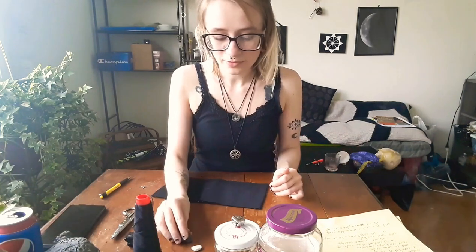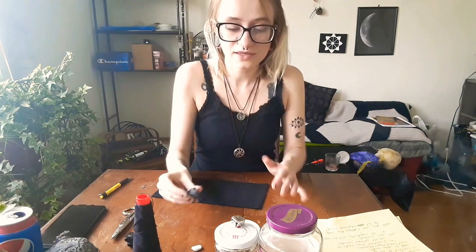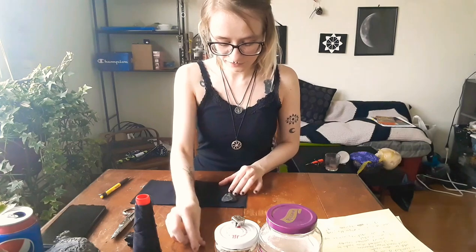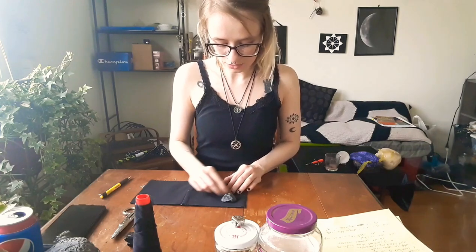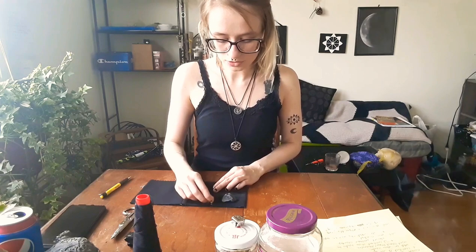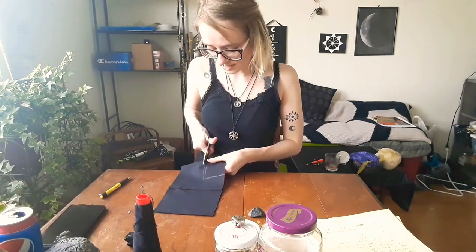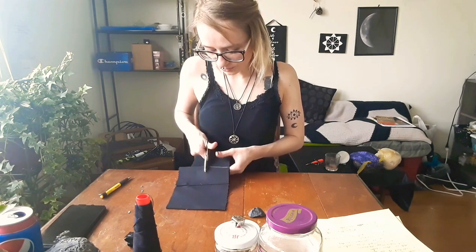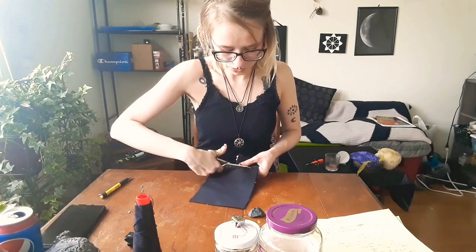We're going to do a very simple square one that you could have on you as a jewelry type of thing, so it's not going to be very big. The only thing you want to do is fit your crystal inside and leave some room for the herbs. Take your crystal, put it on the fabric, and trace out a little rectangle or square — whatever shape you like.